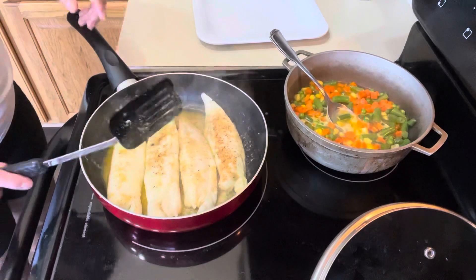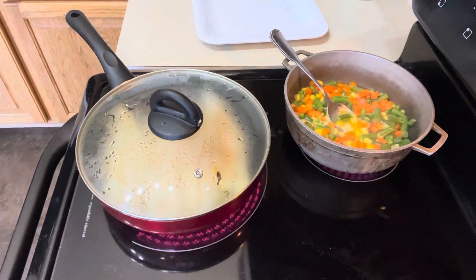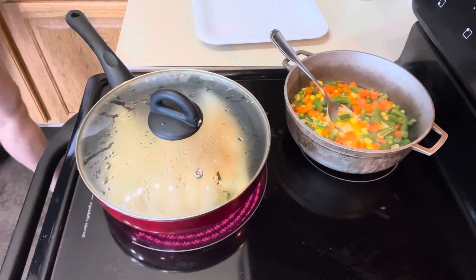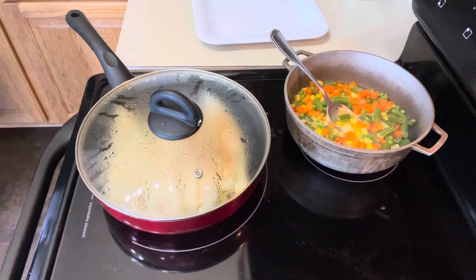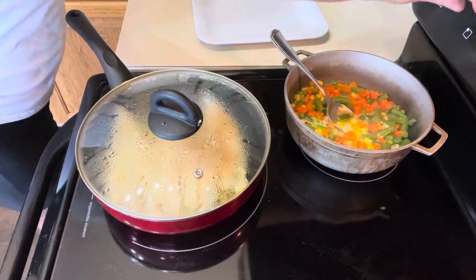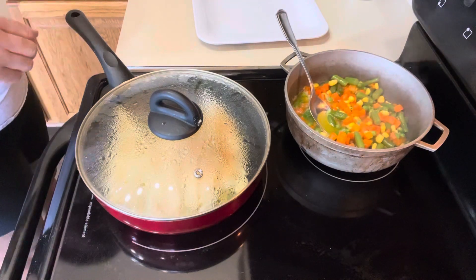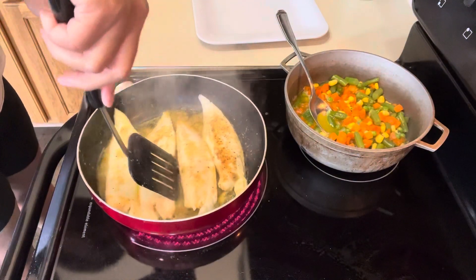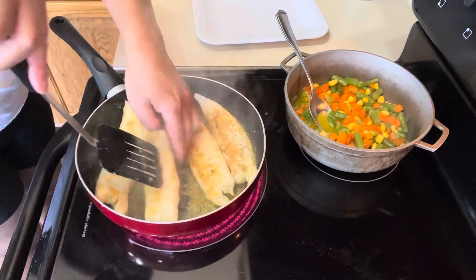I'd like to have a little bit of golden brown, so we're going to cook one more five minutes. My mixed vegetables are done — I don't like to overcook my vegetables, so that's done. Our fish continues cooking. This smells so good; the garlic powder and onion powder bring a very tasty meal — it's not a fishy smell at all, it's just good.